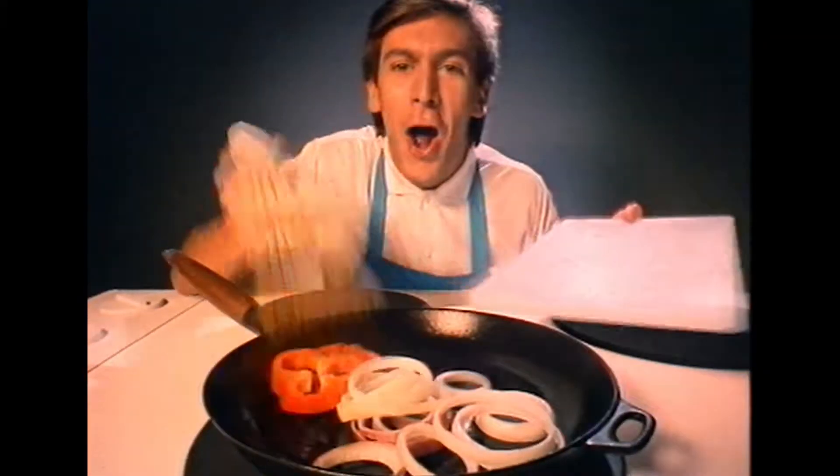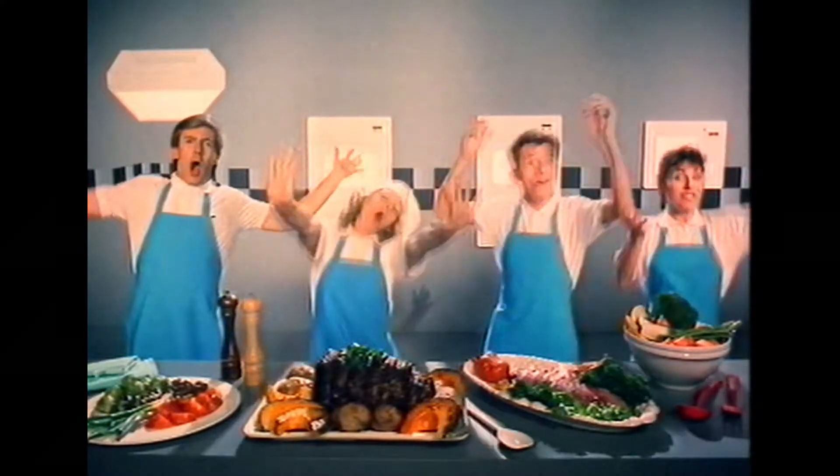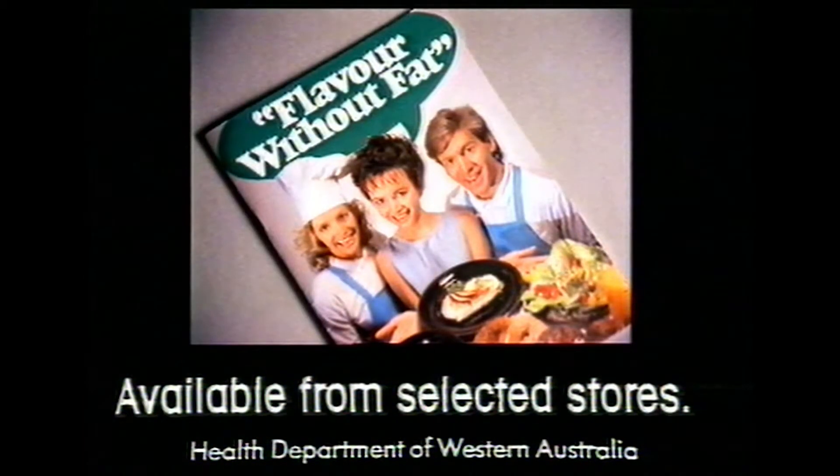Don't pour the oil, paint the pan. Cook meat on a rack so it drains. Keep frying the gong whenever you can, and cook without fat for a change.